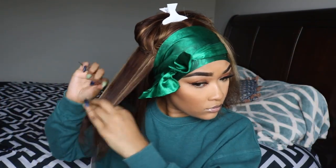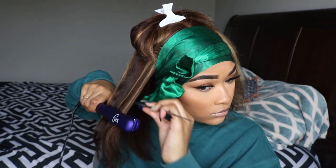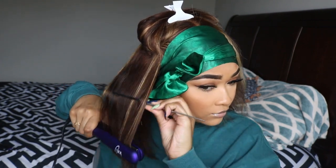As you can see, I'm passing the flat iron through the hair as many times as I can just to make it as straight as possible, because I do prefer my wigs to be completely slicked out.